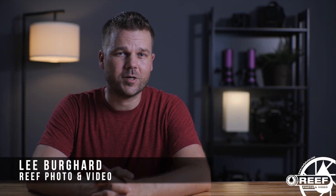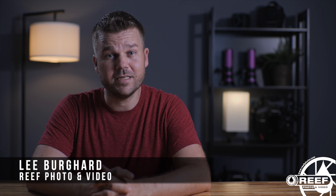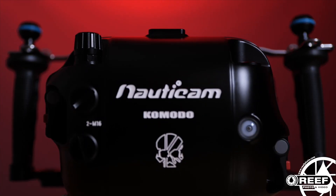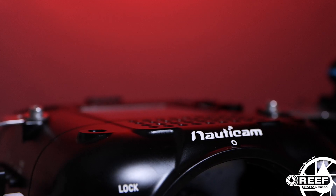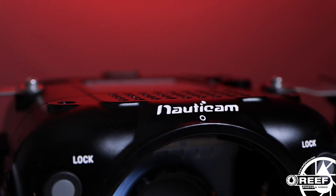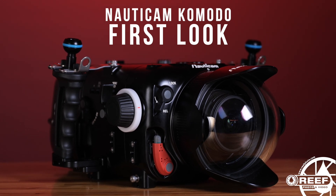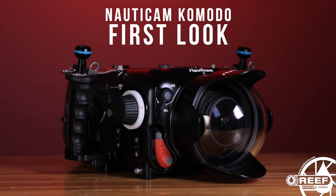Hey guys, Lee Burkhardt here with Reef Photo and Video. Today I have a little surprise for you all — the Nauticam Komodo housing for the Red Komodo 6K camera is finally here. On today's episode we're going to be discussing all the new features of this housing: what we like, what we don't like, additional gear you should consider adding, and what kind of benefits this equipment offers for underwater filmmaking.